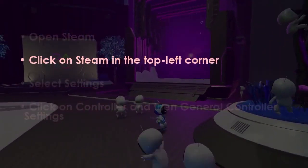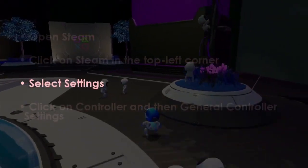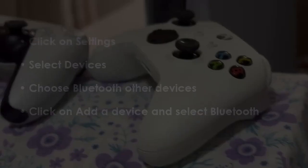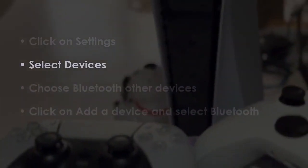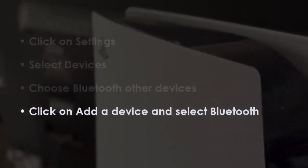In the next step, open Steam, then click Steam in the top left, select Settings, then click Controller, then General Controller Settings. After that, go to Settings, select Devices, choose Bluetooth and other devices, then click Add a Device, then Bluetooth.